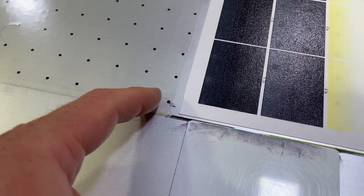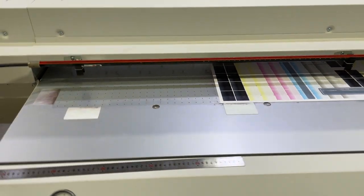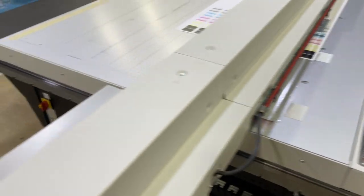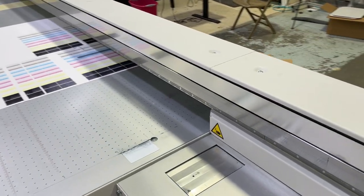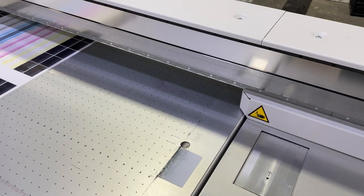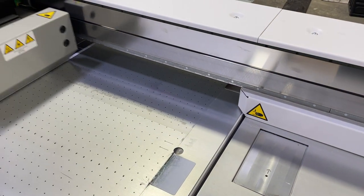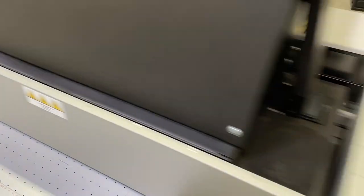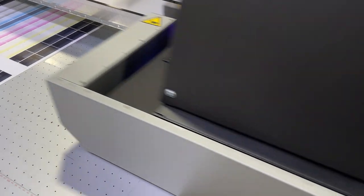You can see that it's sticky - hopefully it works. Once it prints you do have to put a laminate layer over top of it, so hopefully this doesn't cause problems. I guess we'll find out.